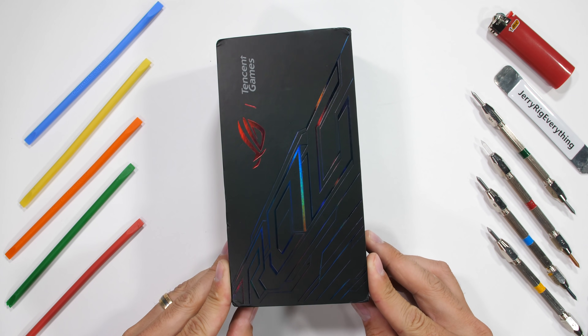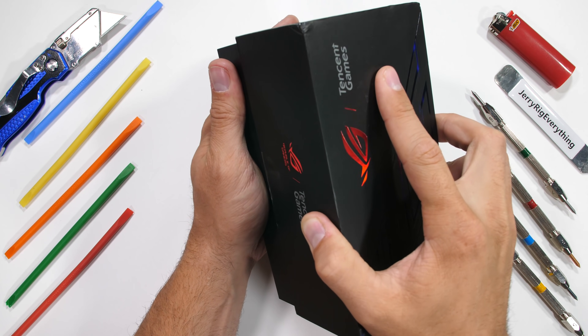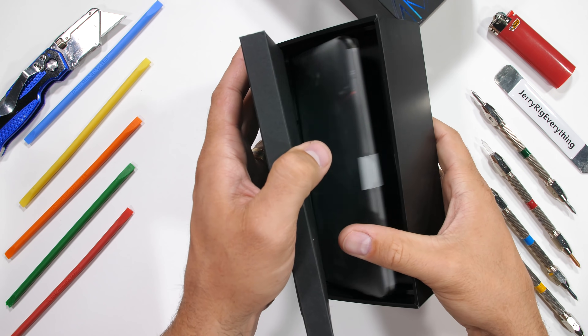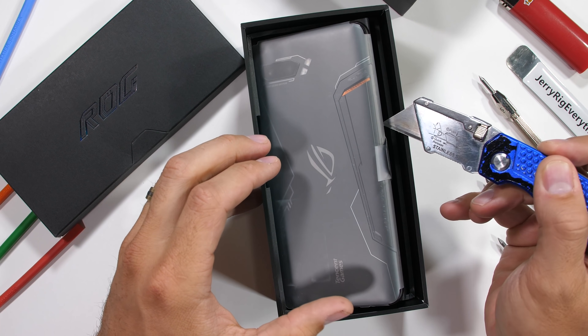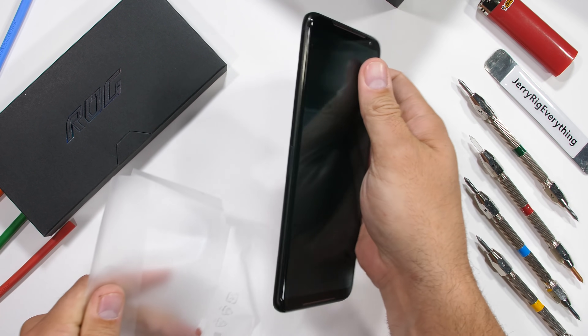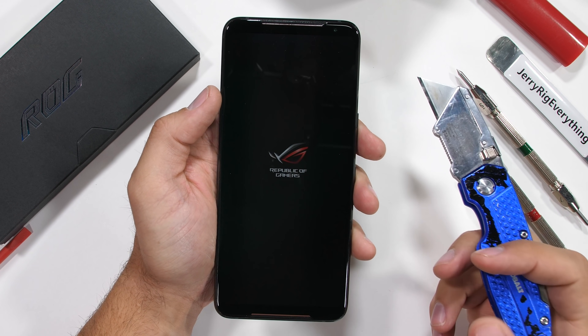The ASUS ROG Phone 2 is probably the most powerful and feature-rich smartphone that money can buy in 2019. It's technically a gaming smartphone — ROG stands for Republic of Gamers — and ASUS has been using this brand to deliver some pretty innovative stuff. Today we're going to find out if it's durable. Let's get started.